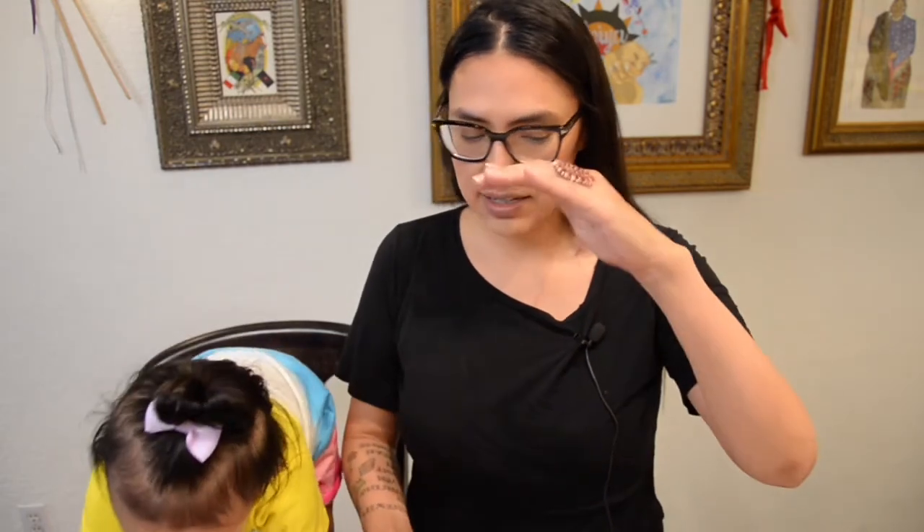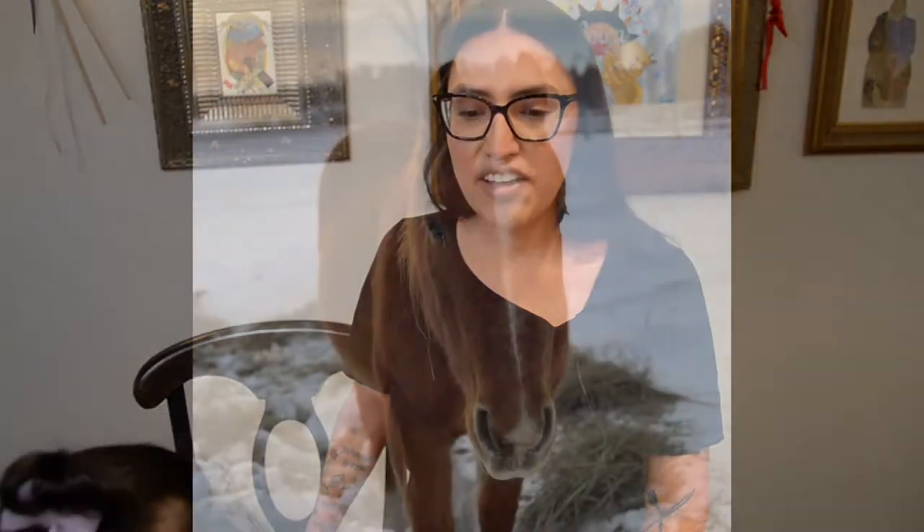The horses came to North America in the late 1400s by the conquistadors, also known as the Spanish colonizers. We did used to have a small form of a horse, which is like the size of a dog. Horses helped my people move camp and it made life on the plains or in the woods a lot easier.